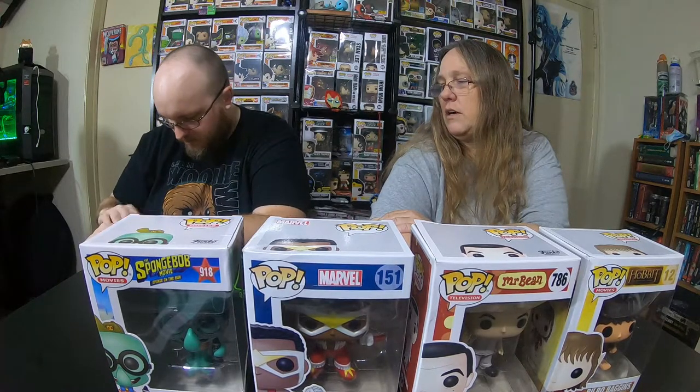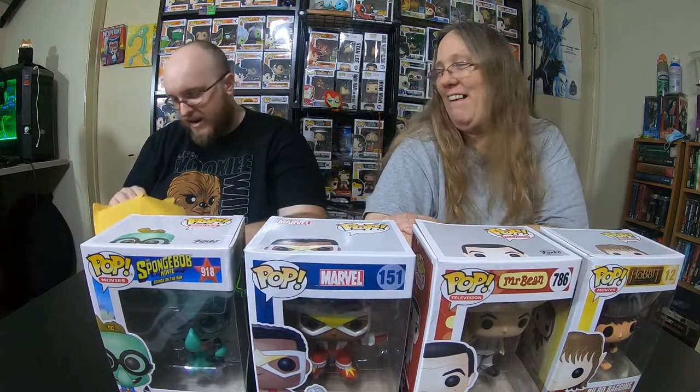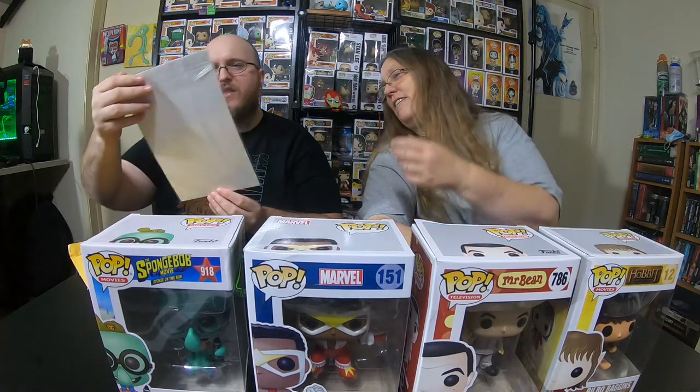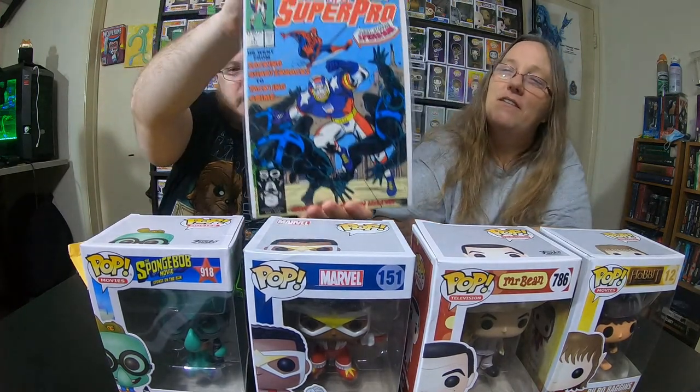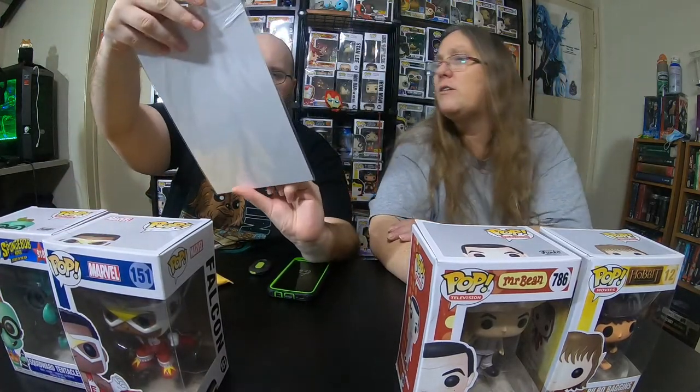So you want to open that envelope before we check value? On the front it says 'extra item.' It's something you should open at the end. Oh, that's really cool! So we have a Super Pro NFL comic book with Spider-Man. And what NFL team? It's just NFL. That's pretty cool though.